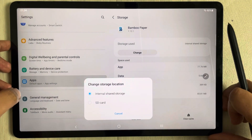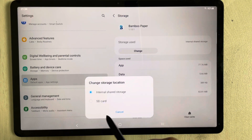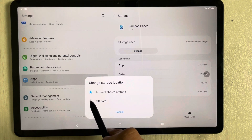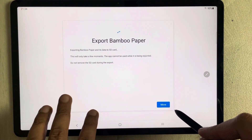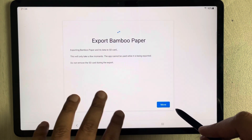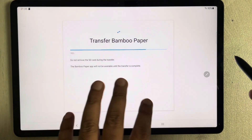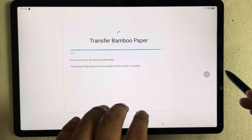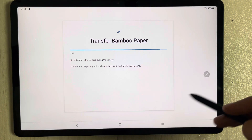You will also see a button that says Change — select it. You will then see the options Internal Shared Storage and SD Card. I'll select SD Card. It will ask if I want to export Bamboo Paper — I select Move. It then starts transferring Bamboo Paper to the external SD card storage.